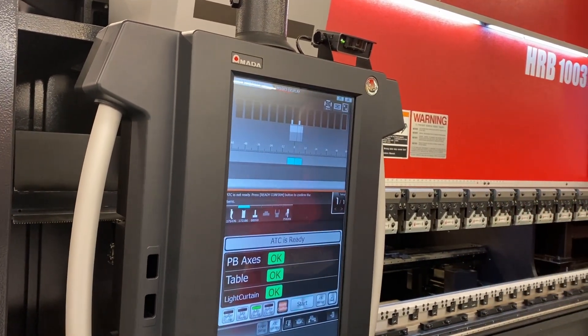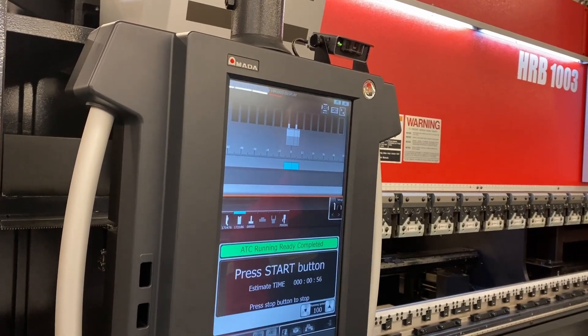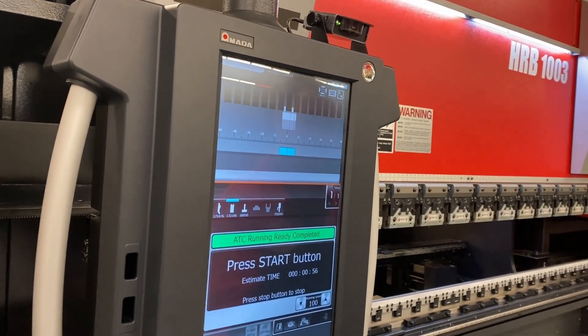This lights out. There we go — now we're three green. 56 seconds, and we're ready to roll.